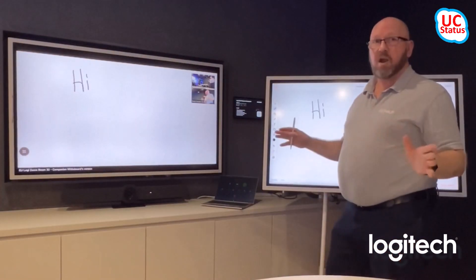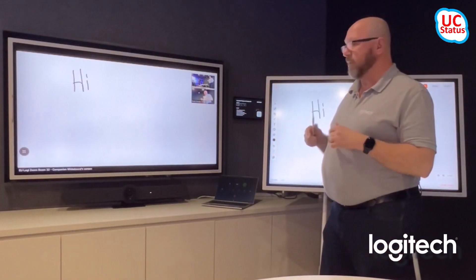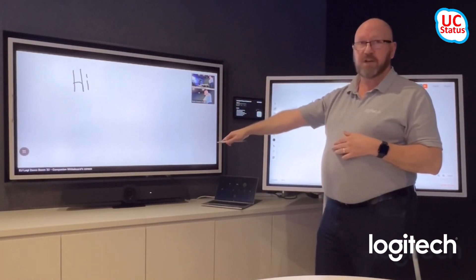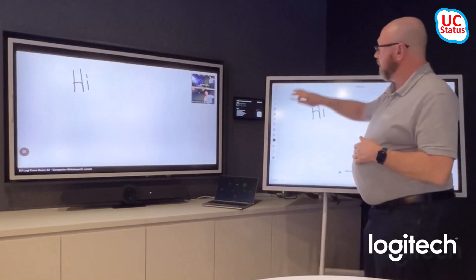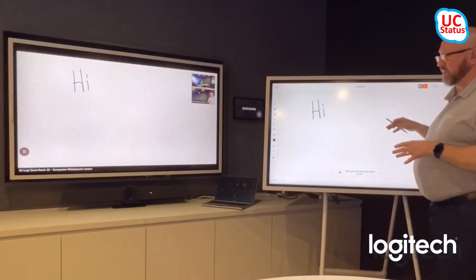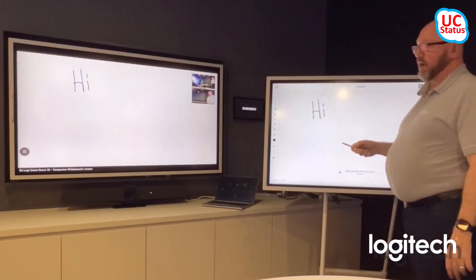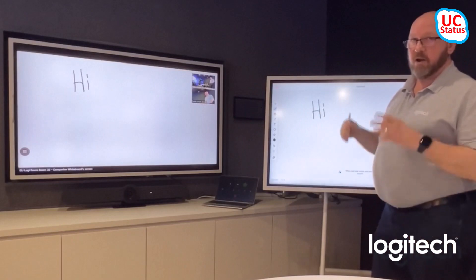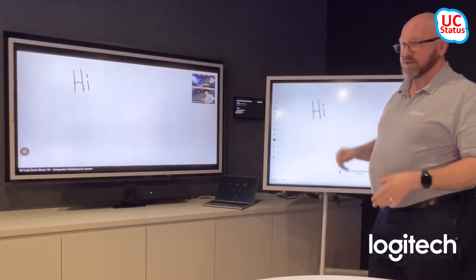And that's really it — that's all I wanted to show you. Just a reminder: I'm using a Samsung screen, a Logitech Rally Bar signed in as a Zoom Room, and a Samsung Flip 4 with a Logitech RoomMate on the back, all connected together. The same Zoom Room account signed in as both the room and the companion whiteboard — all done on Samsung hardware with Logitech on the back. Thanks very much.